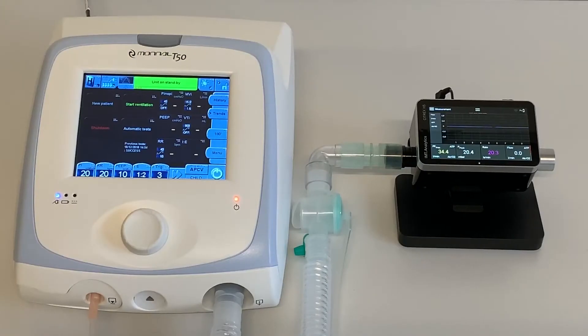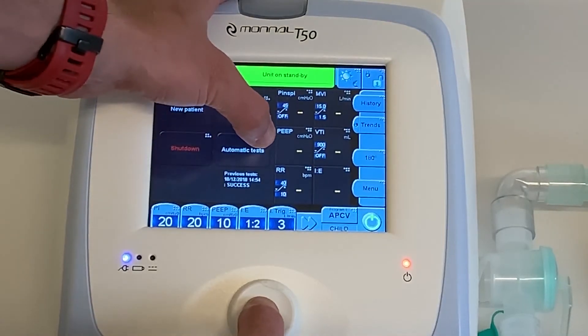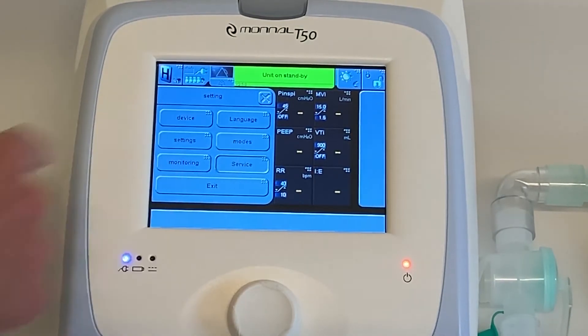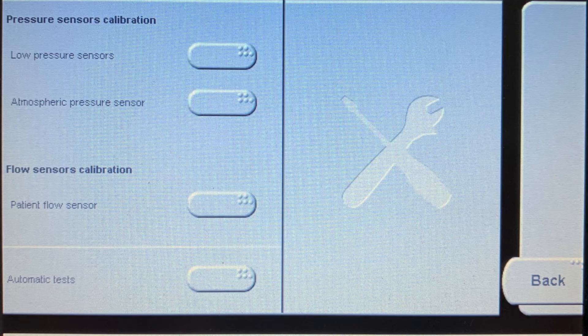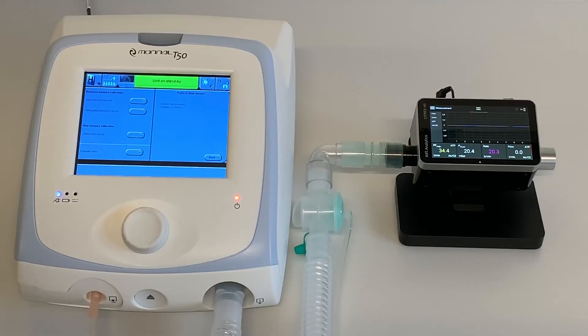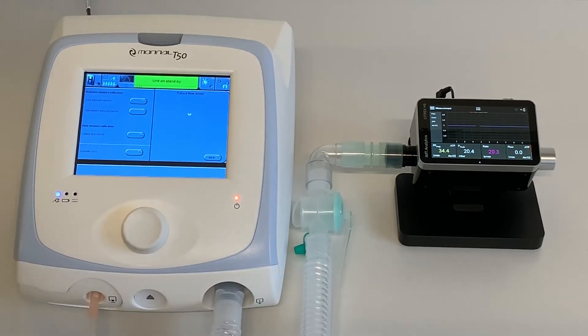The first measurement we do is flow sensor calibration. Press and hold the control knob and press the automatic test button on the screen. Select Service, then select Calibration. Select Patient Flow Sensor under Flow Sensor Calibration. Verify the Citrex H5 is connected, then press the control knob to confirm. Follow the instructions on the screen.